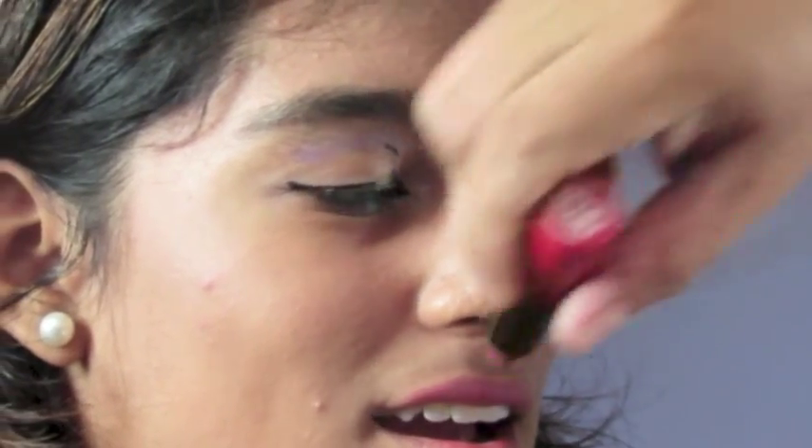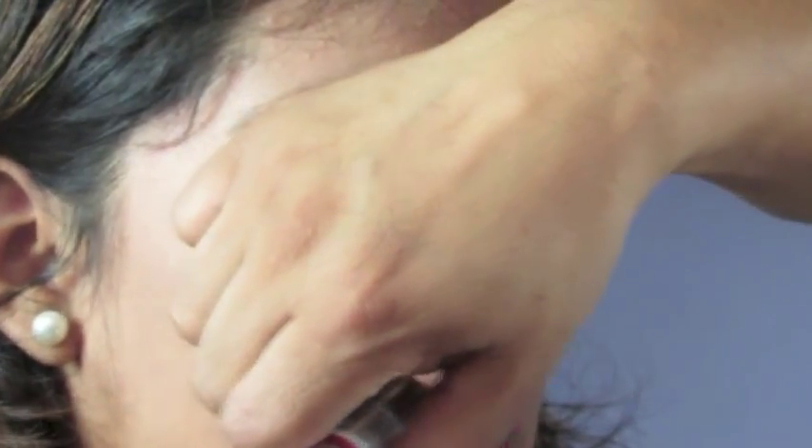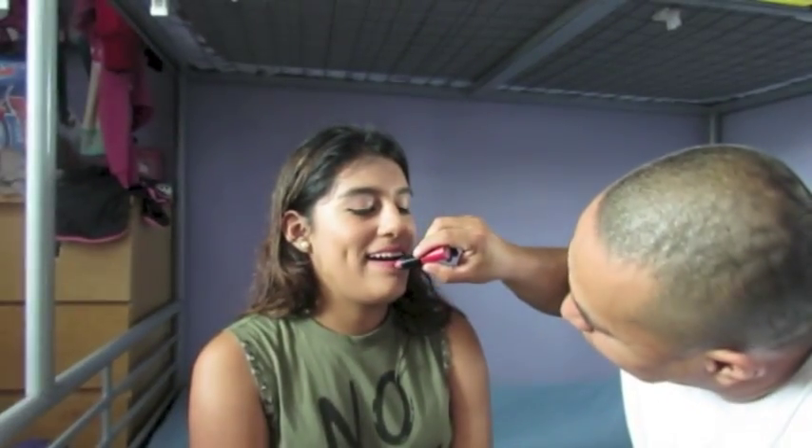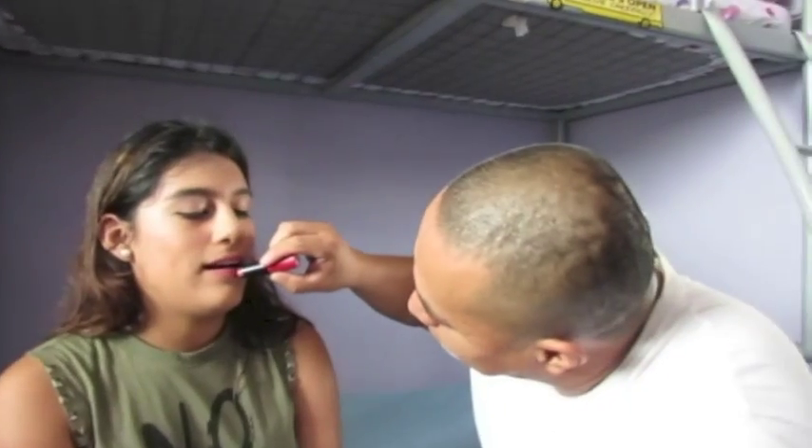Okay, and then up right here. Now we fix it a little bit here, fix it a little bit here, and now we do the bottom part. Okay, now you don't have to do anything — it's perfectly fine. Now we're gonna put some shine on it. As you can see, the lips are done and she doesn't have to do anything — it's already done.